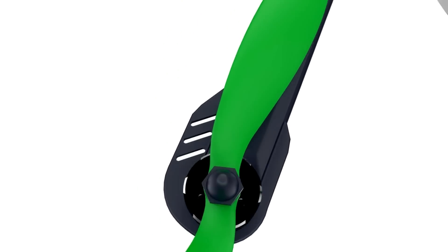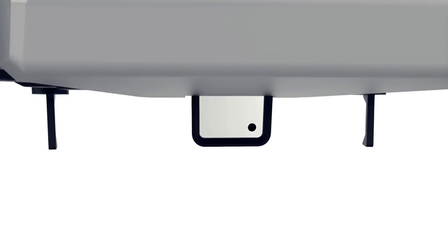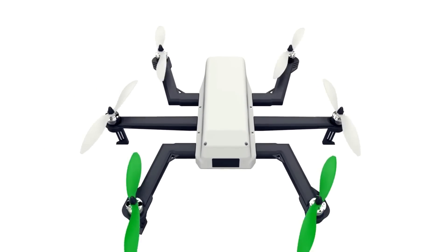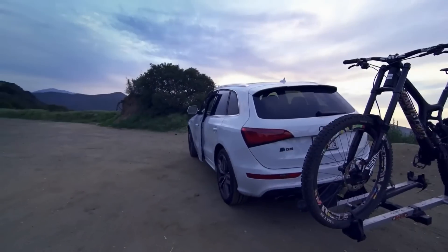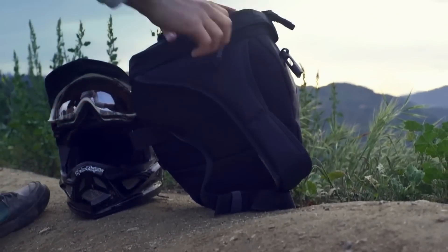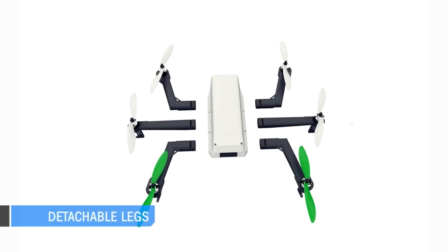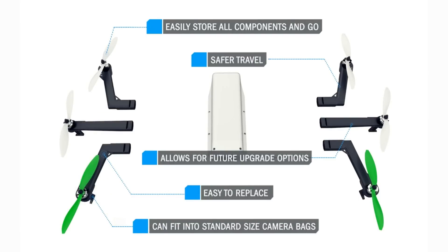Cimi is the first networked camera drone you control seamlessly from a single mobile app. Cimi's 1080p HD camera is housed inside of Cimi, extending down from the flyer at takeoff and retracting when it lands. Cimi is a lightweight, compact, and portable drone — you can take it anywhere in a traditional camera bag. Cimi's legs detach easily for travel and storage, part replacement, and for future component upgrades.